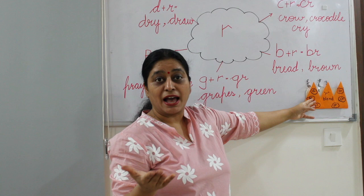Bye-bye! See, crow is saying bye-bye, and this crow is saying bye-bye. Bye kids!